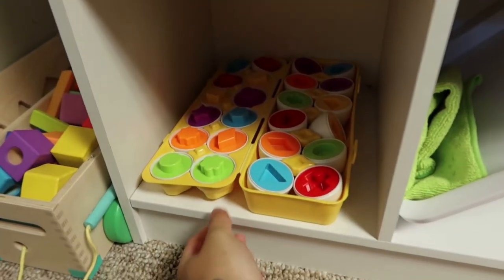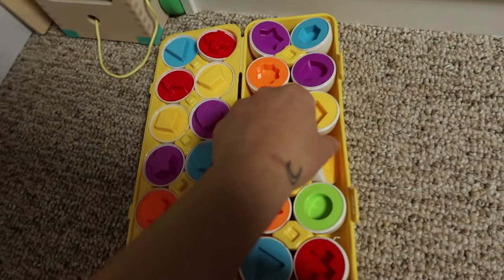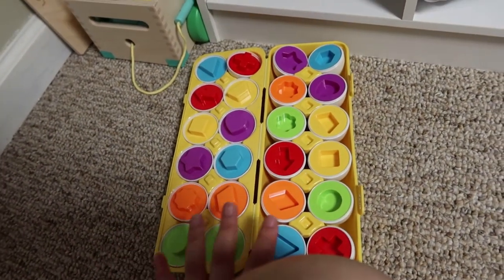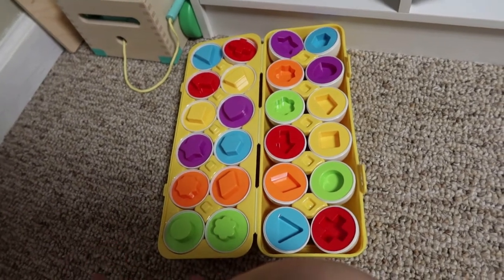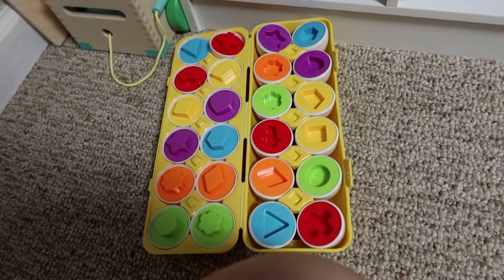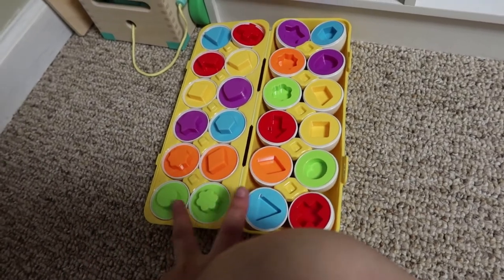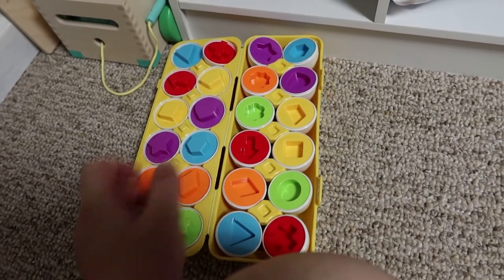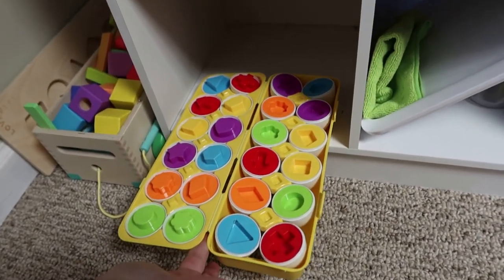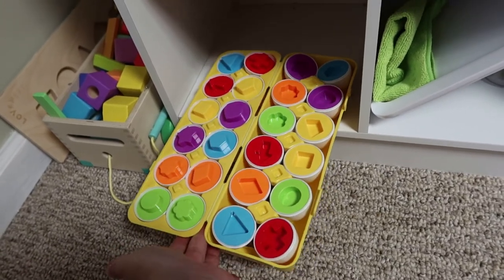He's very much into sorting and organizing. These are the classic egg carton with shapes. The way I display it is key — if all the eggs were just in there, he'd just rip them apart and not put them back together. So I leave them open and displayed so he can see the pairs and put them together. If you have this toy and your toddler just likes to rip them apart, try displaying it like this.